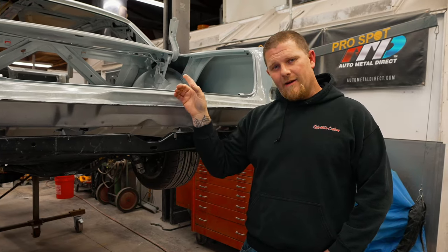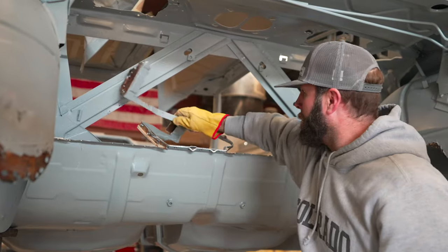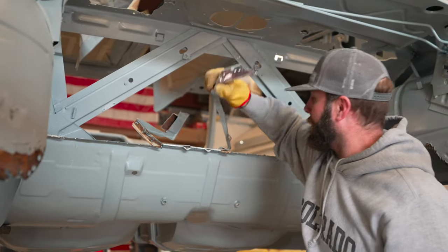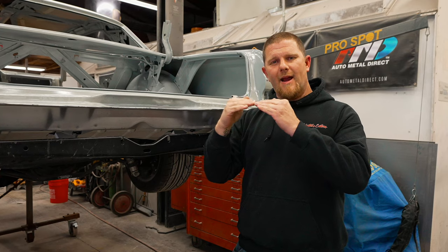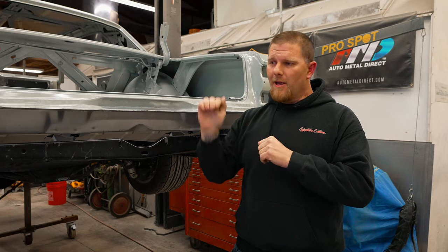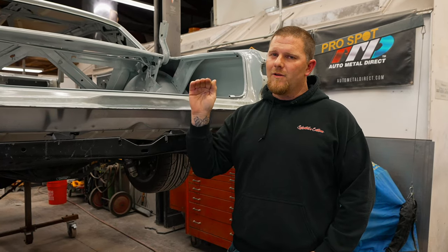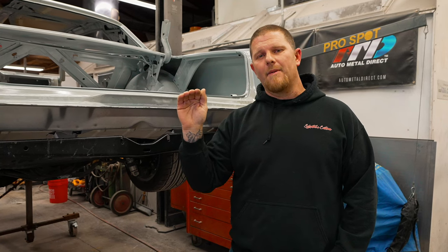Up in the front of the trunk pan it was less of a concern. There were three different pieces of sheet metal on the front side so it's a lot stronger. You could actually take that air chisel and, as long as you got the majority of the plug welds out, it just speeds up your process. A lot of times if you do it right, you're not going to tear the pan up that bad.